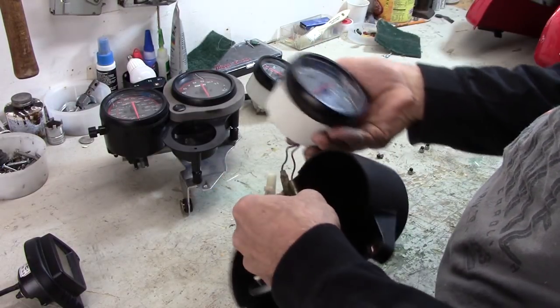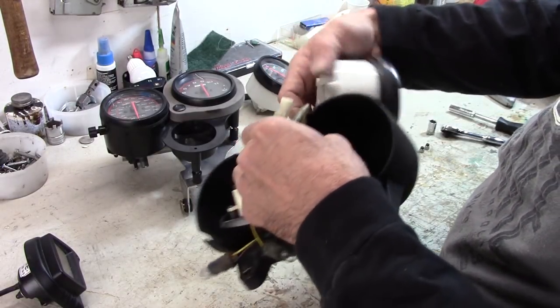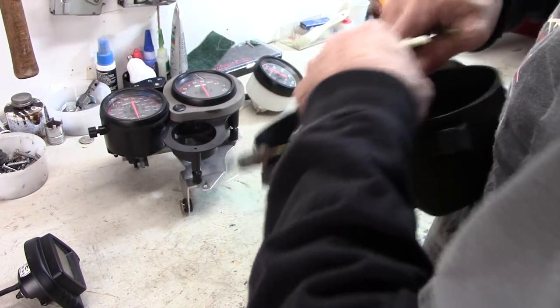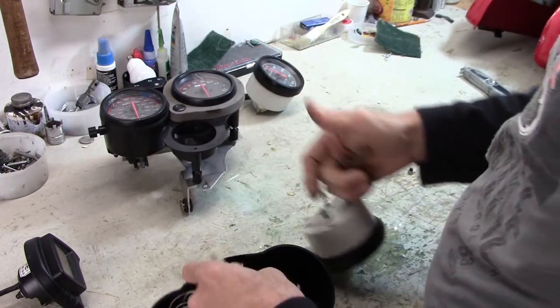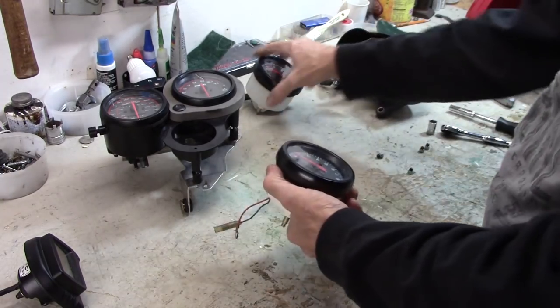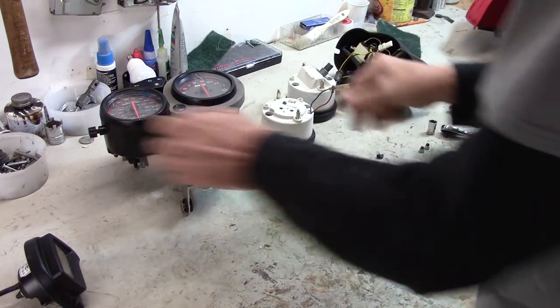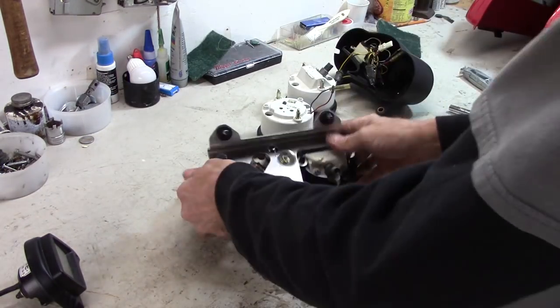On the tachometer, we've got two lights plus the electrical connector. There's just a little tab there — if you lift with your thumb you can pull that apart. And then here we have an oil light. That comes off, so that gets both of those out of there. Now we just need to remove the ones from the ST.